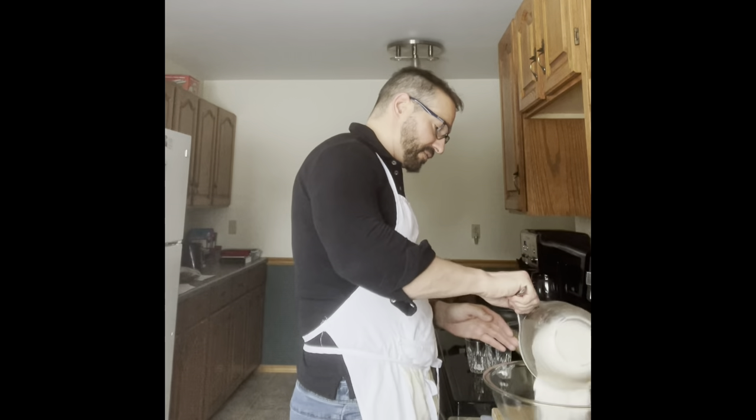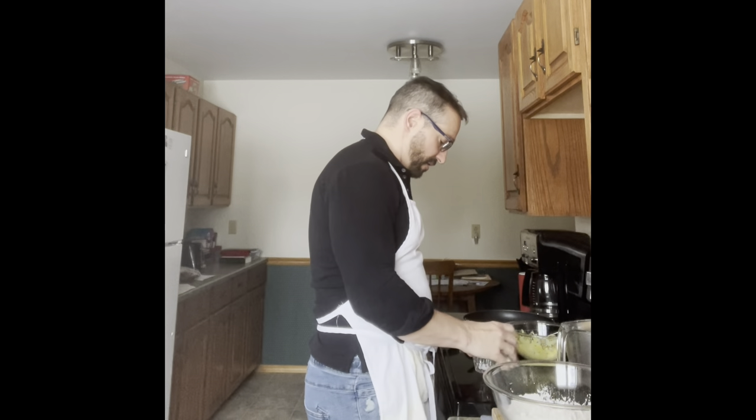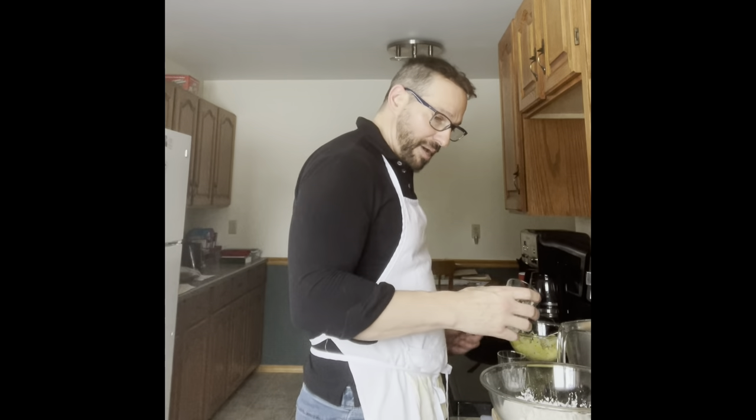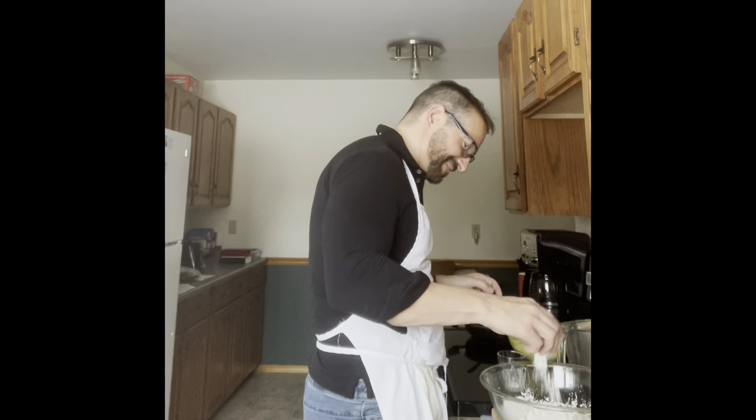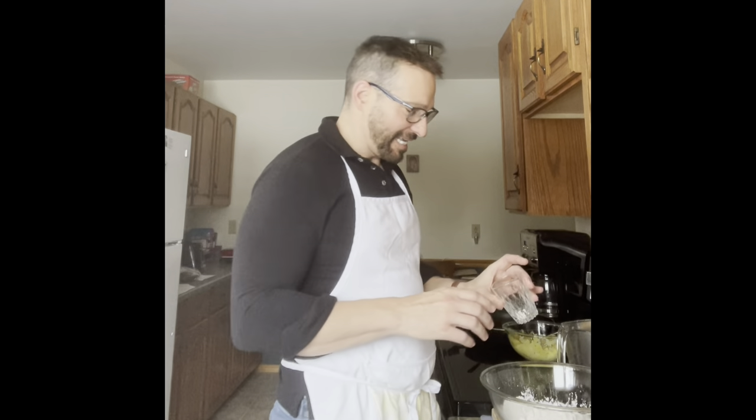I'm going to start by mixing my dry ingredients together. I've got two cups of flour, so we're just going to put that into a larger bowl. I've got a teaspoon of baking powder — I always want to say soda but it's powder — and a half teaspoon of kosher salt.